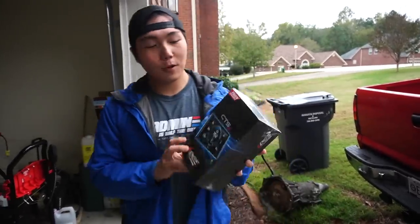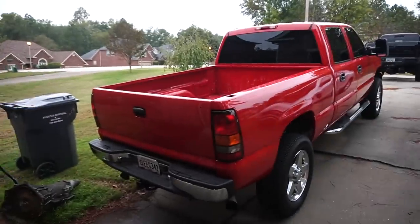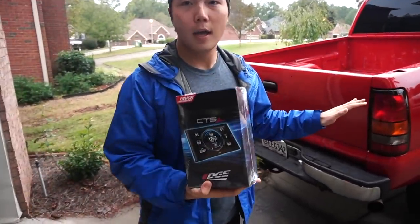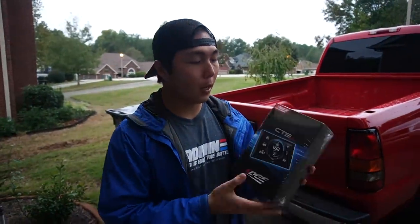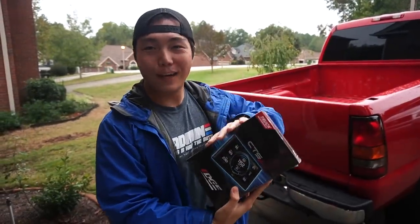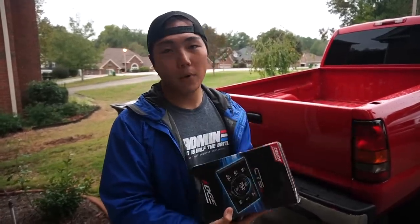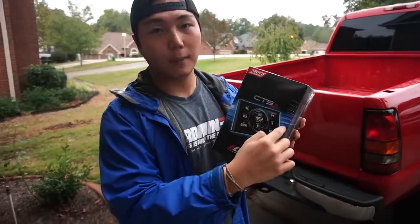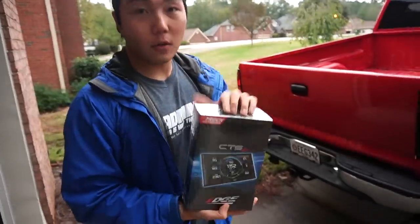Alright guys, welcome back to another video. Today we're going to be unboxing this Edge Insight for the LLY Duramax. This is honestly the first thing I would buy on any diesel vehicle, and even for a gas vehicle I would recommend it. With a gas vehicle, as this is just an insight — a monitor that monitors your vehicle's parameters — for a gasser you could definitely buy one that's a tuner with the exact same screen. Those are called the Edge CTS-2 Evolution. Let's go ahead and unbox this real quick.